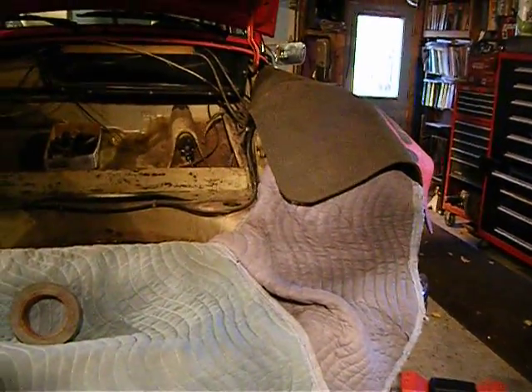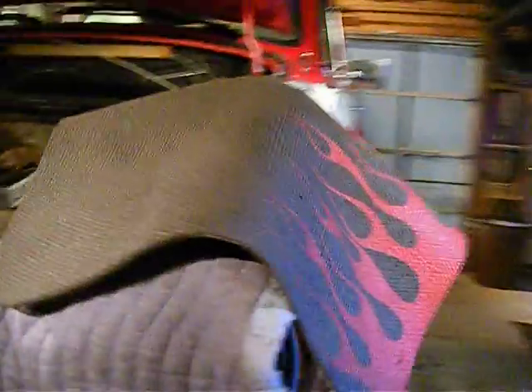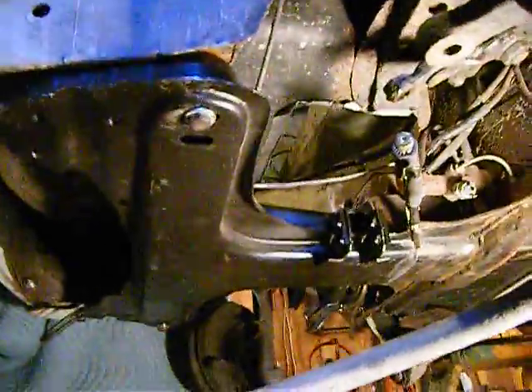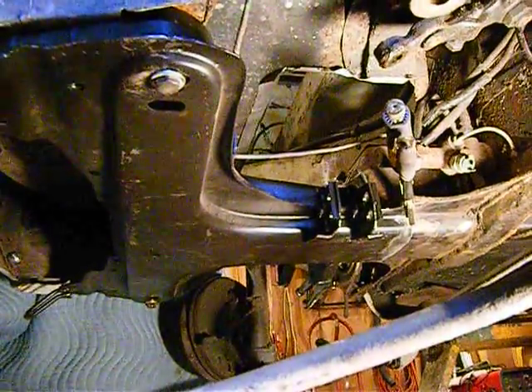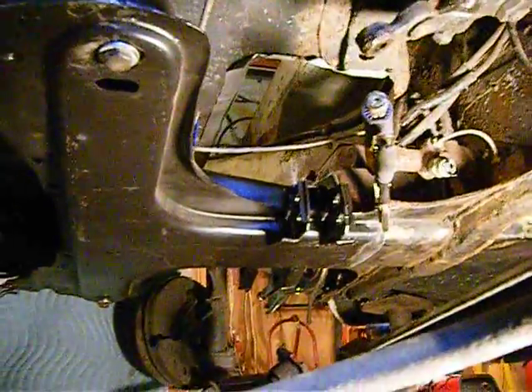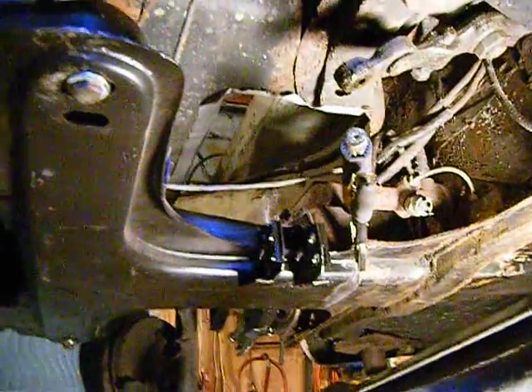Continuing on the super beetle front beam replacement — I keep calling it a front beam, used to regular beetles. Here's where we are: the old one is cut out and I ended up going probably six to eight inches back from the cowl. All the metal in front of that was good and I didn't want to work too hard around the master cylinder.